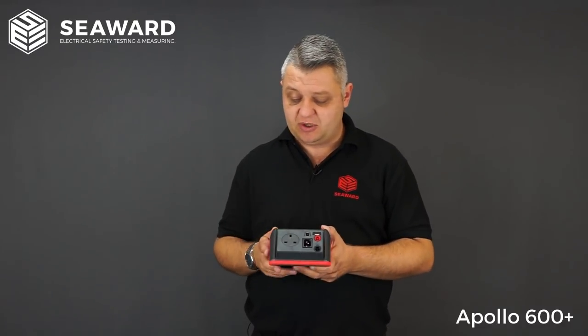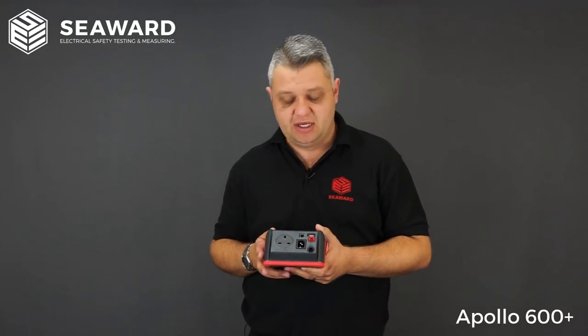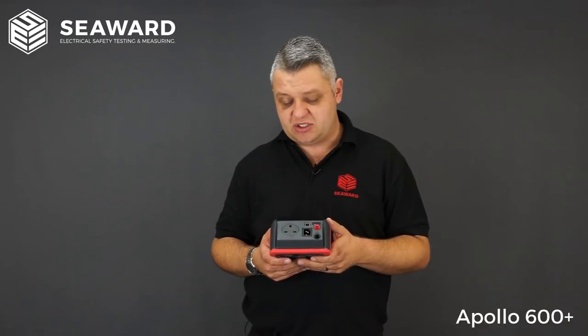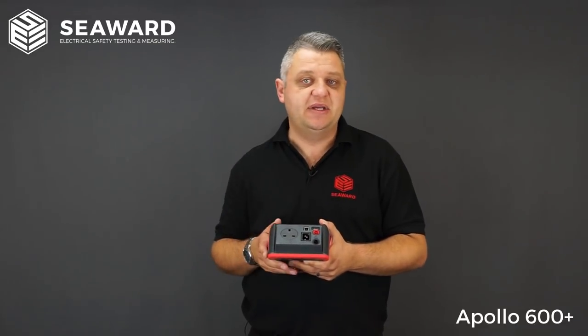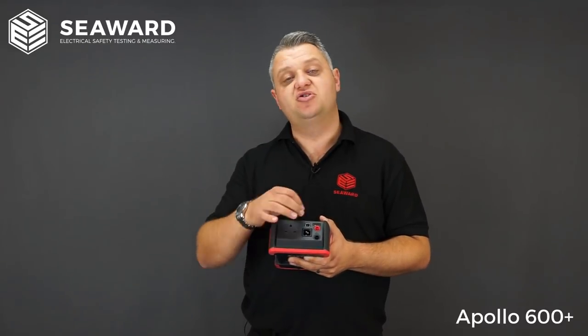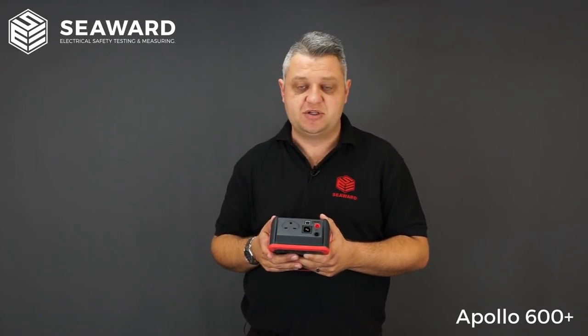Socket-wise on the top here, we've got the socket for your appliance to plug into and it does come with a 230 to 110 volt adapter for any 110 volt appliances. There are also two USB sockets on the top — the small USB B-type is for USB cable downloads and there is also a USB memory stick slot, so engineers can take data transfer files off the instrument via USB memory stick.